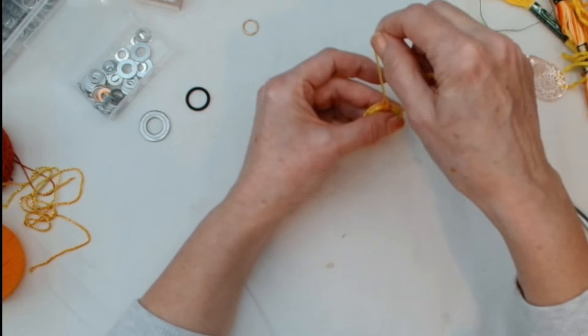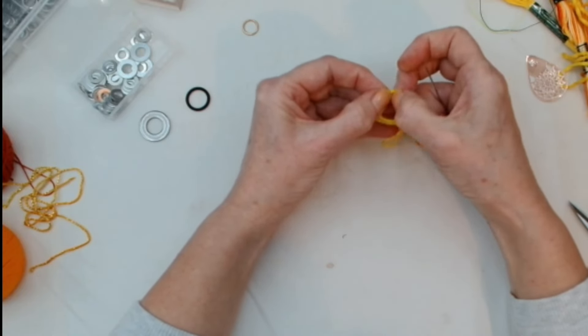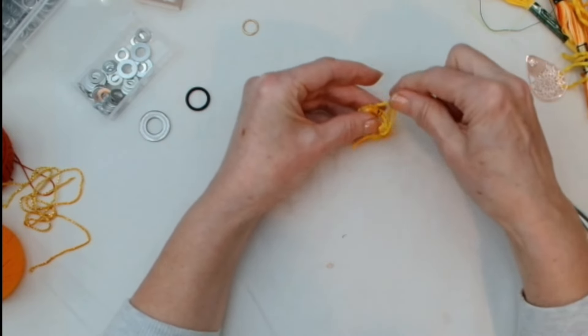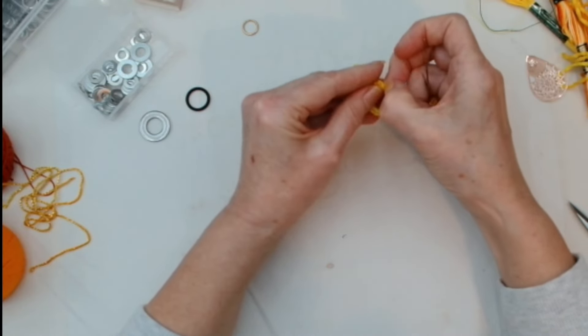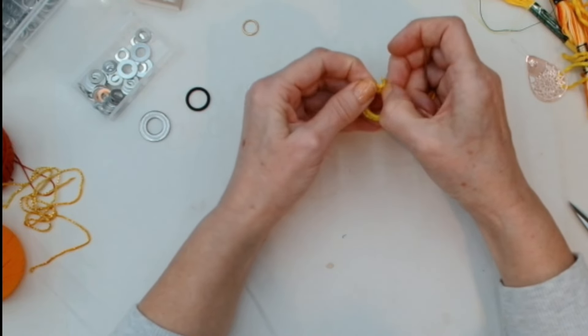Once I've got to the end, I'm just going to try and squeeze another couple of stitches in. There we go — just trying to close that little gap because I don't like leaving it open.